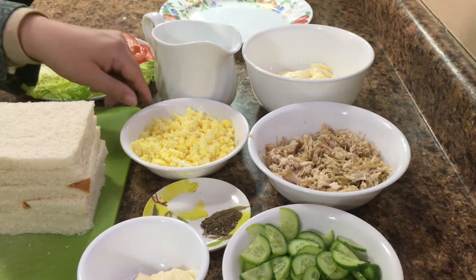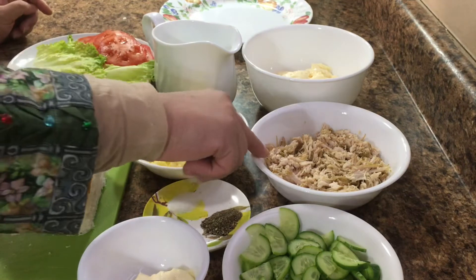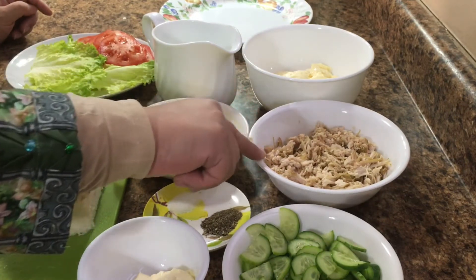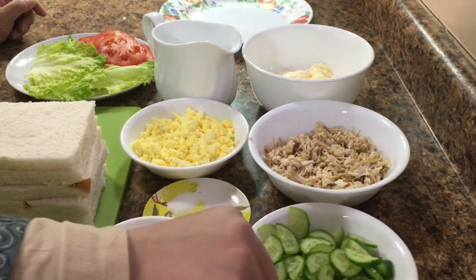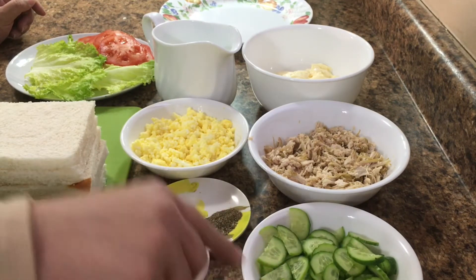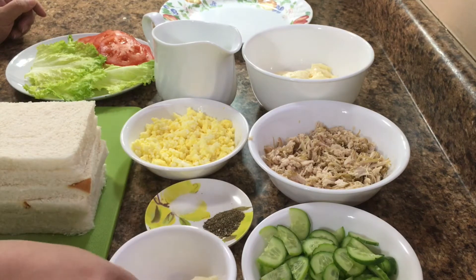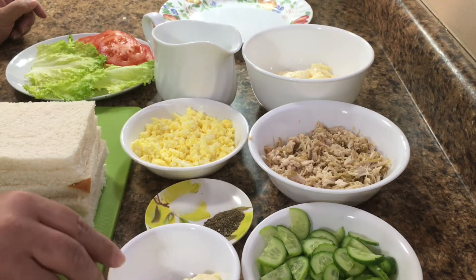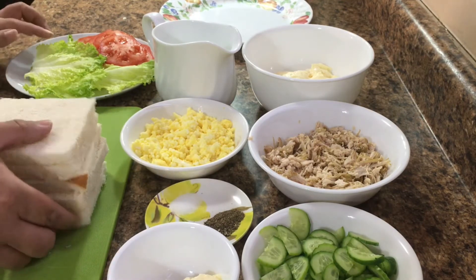I have 2 boiling eggs. I will put them in the bowl. I have boiled them in a bowl and cut them. I am going to add them to the bowl. I will use salt and pepper.